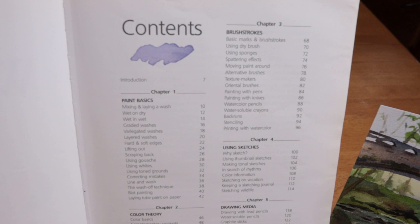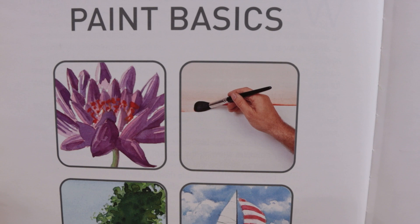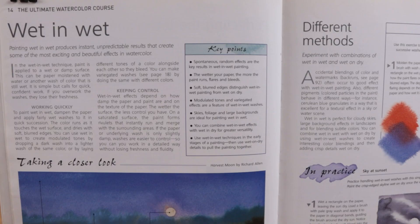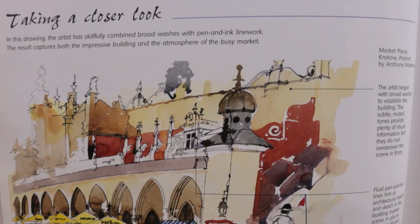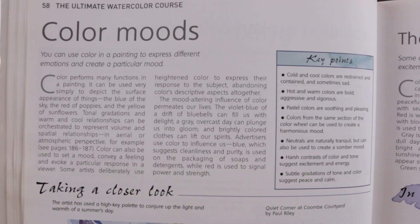The book is divided into ten chapters. Chapter one covers watercolor painting basics like washes, layering, edges, lifting, and lots more. This chapter by itself is an excellent introduction to watercolor painting.